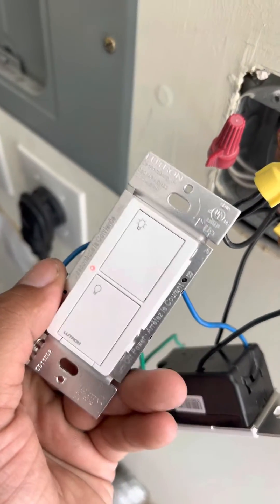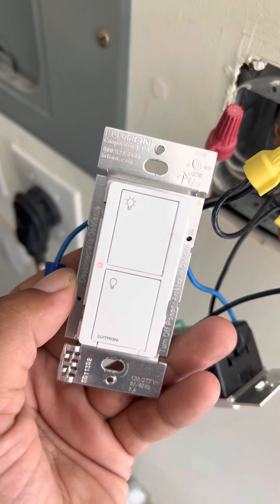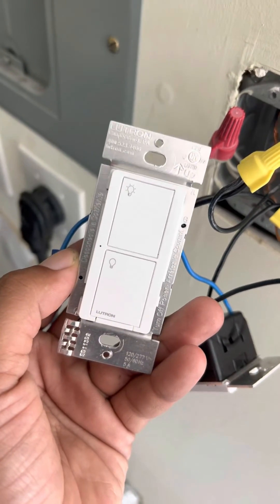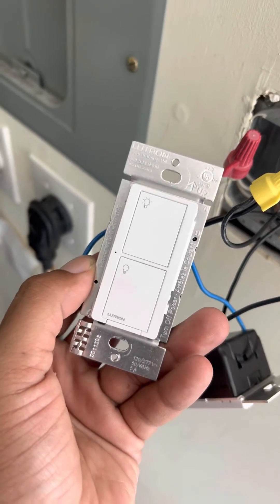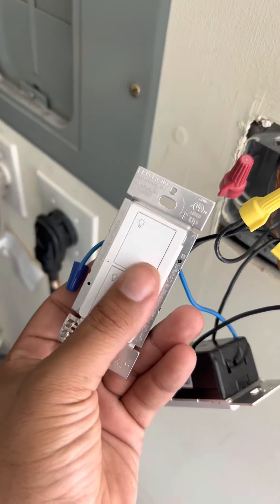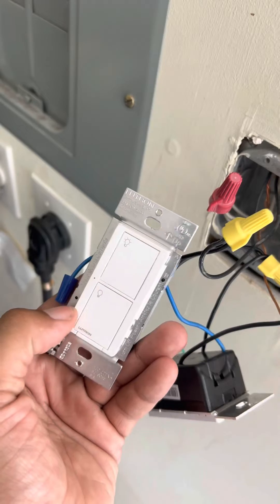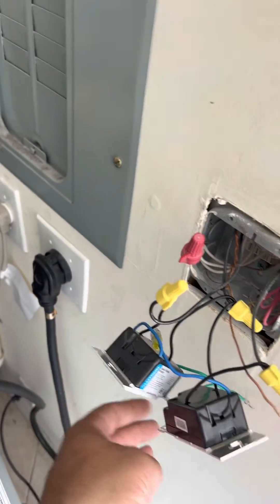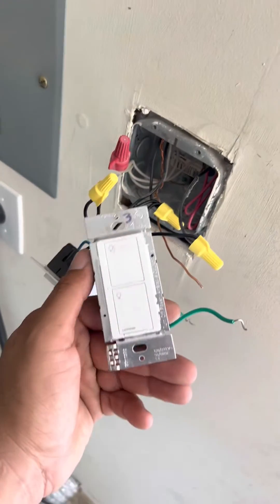Hey, what's up YouTube. I'm installing the Caseta switches and I got one that just keeps flashing. When you see this flashing, it indicates that there's not enough load, or the light it's operating doesn't pull enough wattage from this dimmer, so you need to add a capacitor to make it work.